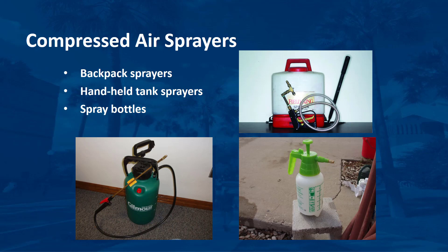Three common types of compressed air sprayers for landscape pesticide applications are backpack sprayers, handheld tank sprayers, and spray bottles. All are extremely useful for small jobs where only a few gallons or less of material are needed. Generally, these sprayers hold a pint to 3 gallons of water. Compressed air sprayers are effective and commonly used for directed, selective applications. All these types work on the same principle — the user rapidly pushes and pulls a plunger on the top or side of the tank, much like the plunger on a bicycle tire pump.